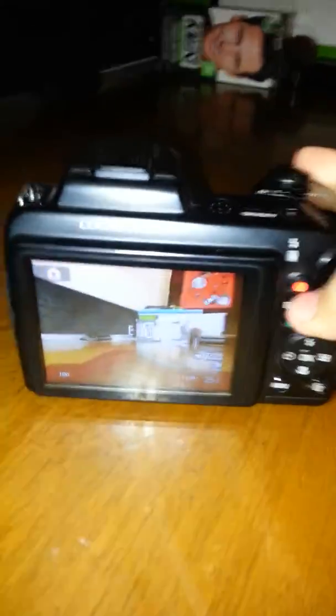So this is for the recording. This is for a picture. This is to press to see the video or the picture. And then to delete them, you can press right here. This is the menu.